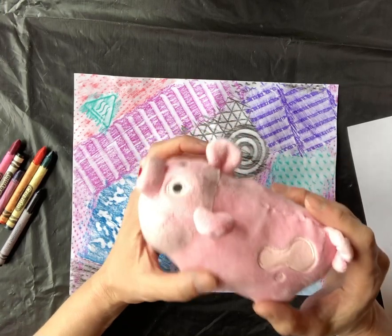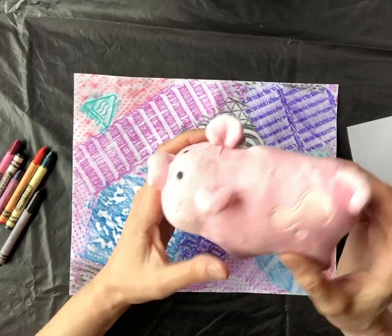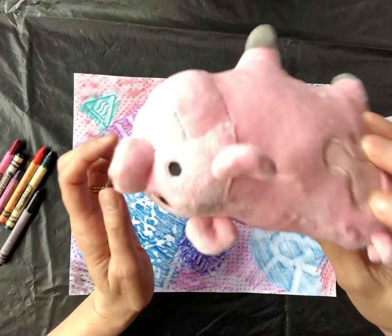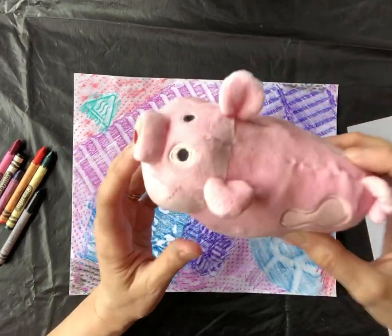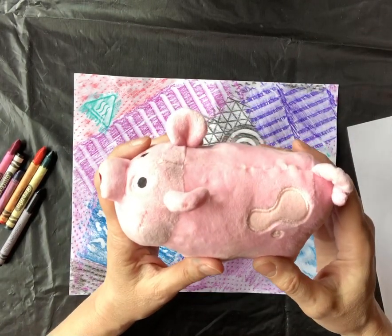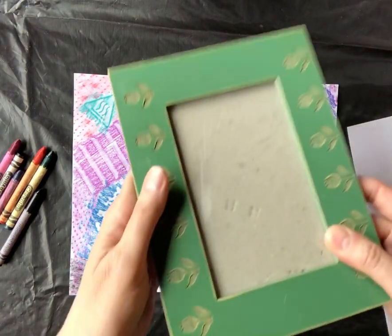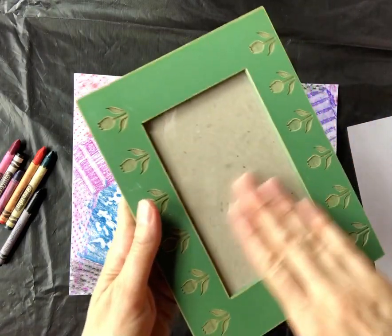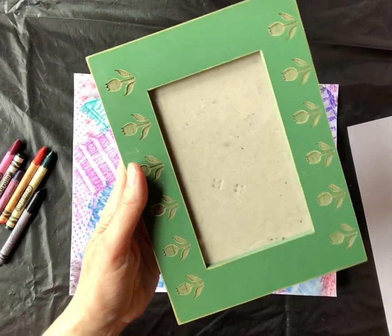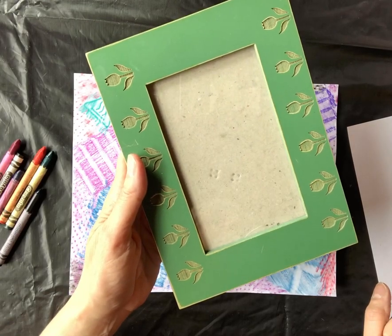So in a piece of art, we might not be able to touch something, but we could tell maybe by looking at it how it would feel. You can't touch this, but you can tell by looking at it probably how it would feel. You could use some words to describe it — you might say it looks soft, fuzzy, or fluffy. Another texture word we might use is smooth, like a piece of glass in a frame. Or we might say it's silky or glossy, or even slimy like a piece of slime.